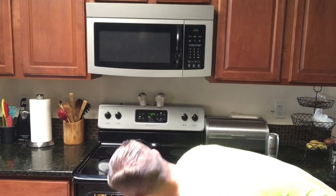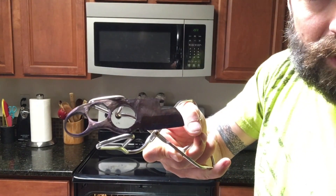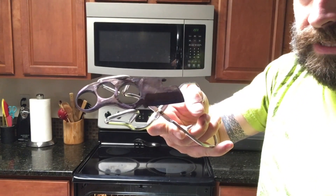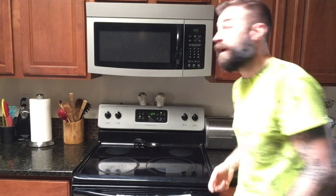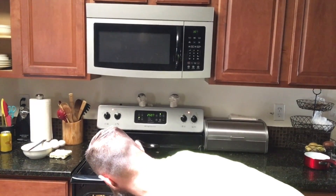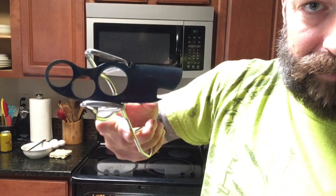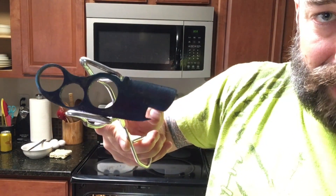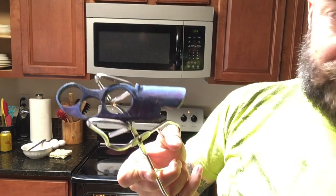Okay, 30 minutes in. We're starting to change colors a little bit, but it's not the color I want yet. I'm going to keep checking on it periodically. About 25 minutes left and we're hitting that cobalt blue color. It could probably stand to come out now, but I'm going to leave it in for that additional 25 minutes just so I know it's got that same temperature all the way to the center.